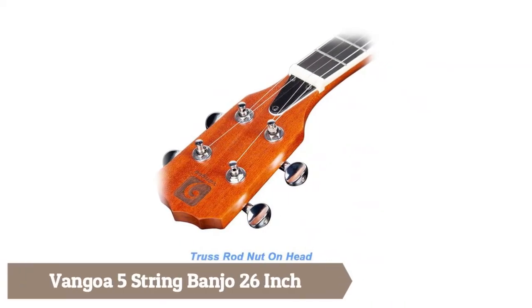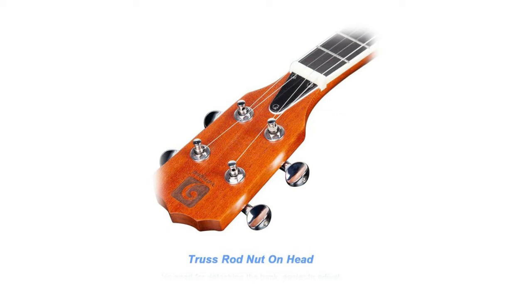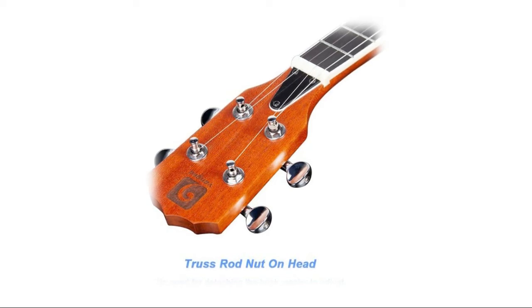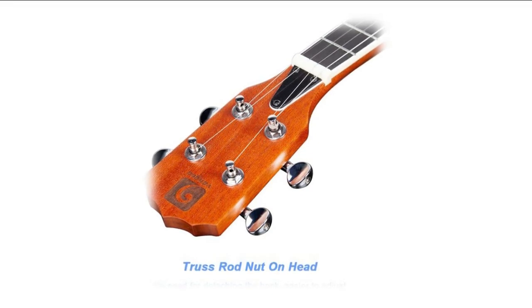The Go A five-string banjo with a 26-inch scale is perfect for music trips — it is lightweight for taking out to parties, classes, etc. This mini banjo is easy to start and quite suited for beginners and budget-friendly. The superior mahogany body has a solid warm tone, quality Alice steel strings deliver a more punchy sound, and 12 durable chrome-plated brackets ensure even head panel tension.